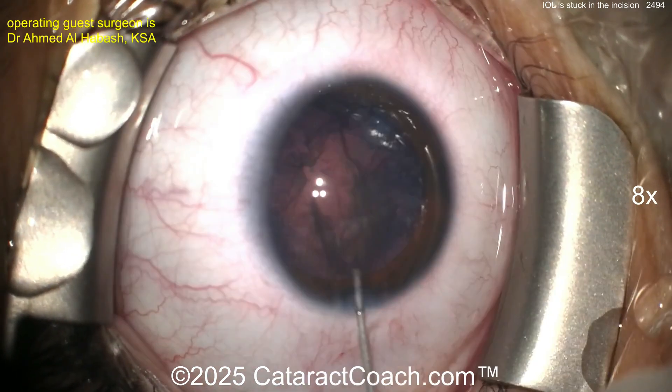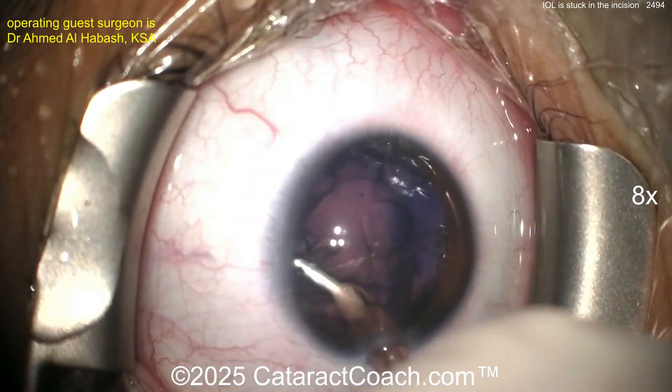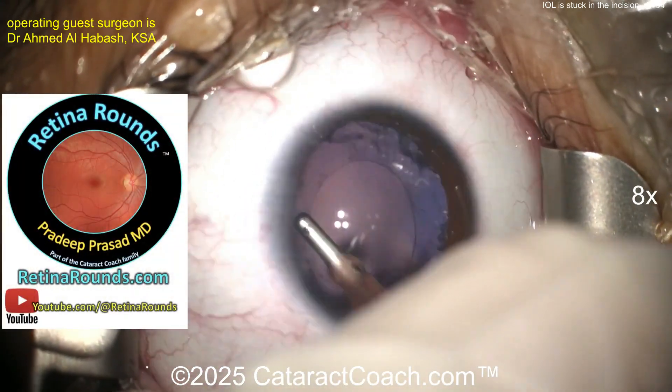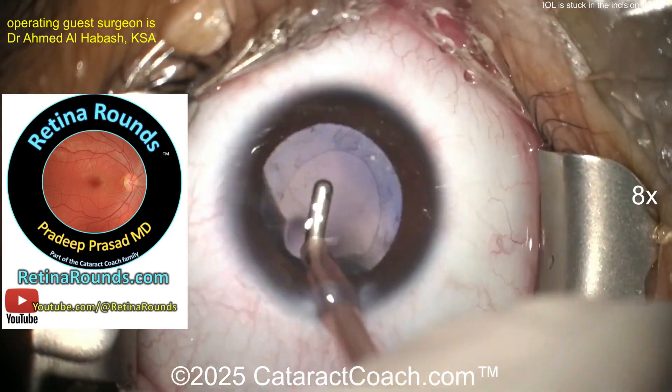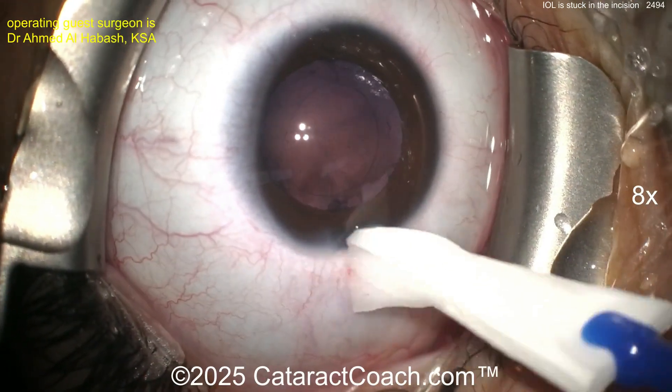Now the lens is butter soft — look at that, just washed out with BSS, really nothing left there. Now you can clean up the cortex with the IA probe. Let's tell you about Retina Rounds, our retina channel — it's already launched. Check out retinarounds.com or youtube.com/@retinarounds and subscribe.